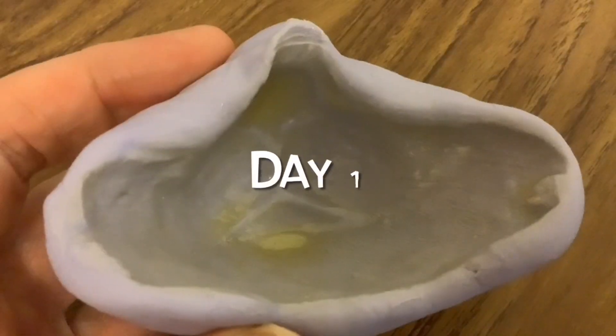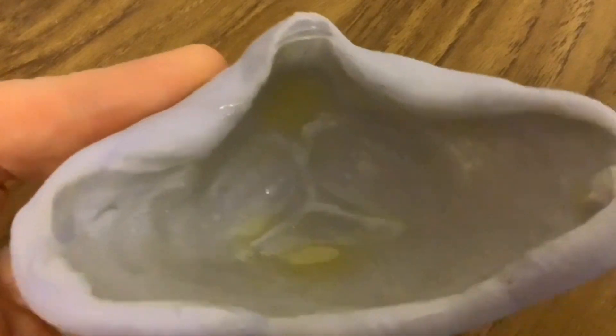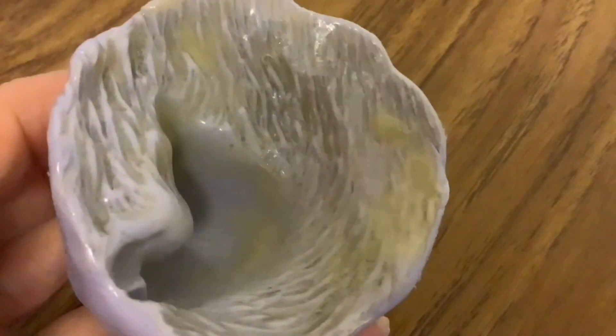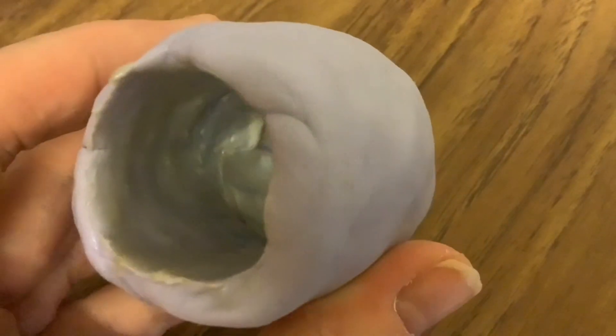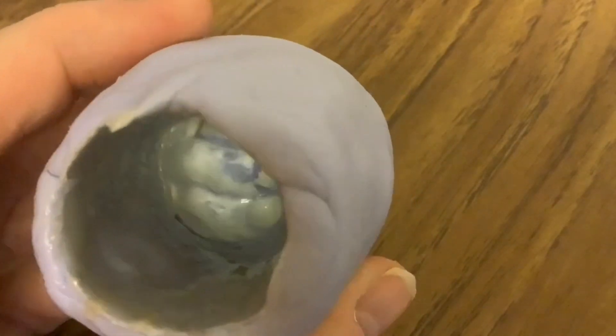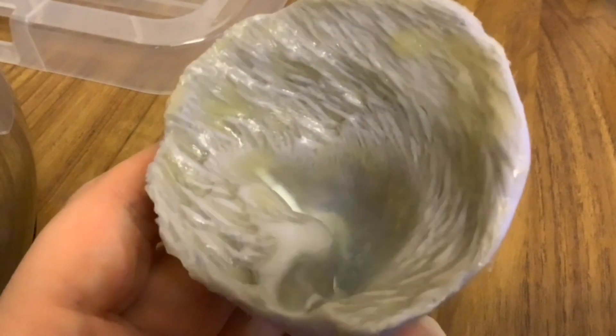When I first started using latex I was leaving each layer to just dry naturally and it took absolutely ages. But then I found that it was possible to put it on a radiator to speed the process up. Though I did find that it was best to let the first few layers dry naturally, because if you put it on the radiator it has a tendency to get small bubbles in it. It doesn't matter if you get those bubbles after you've built up a few layers because then they're still sort of underneath the surface.